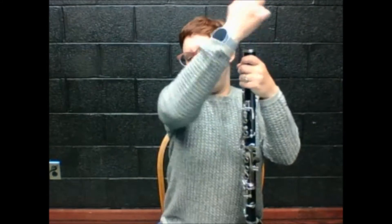I'm going to take my mouthpiece off. I'll take my reed off and put it in its little case, and I'll put that whole thing in the case. So now you have barrel down to the bell.